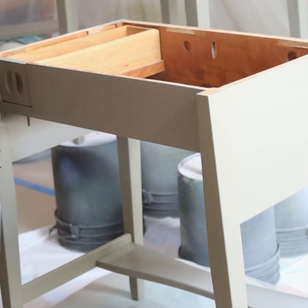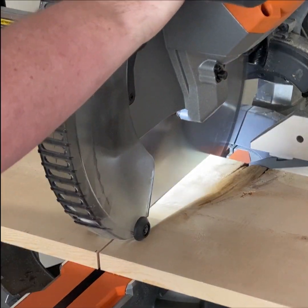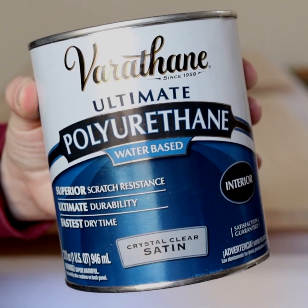Then I made new tops for the desks. I cut some 1-by-12 inch pine boards to size and used the Kreg Jig to join the boards together so they would look like one solid piece of wood.